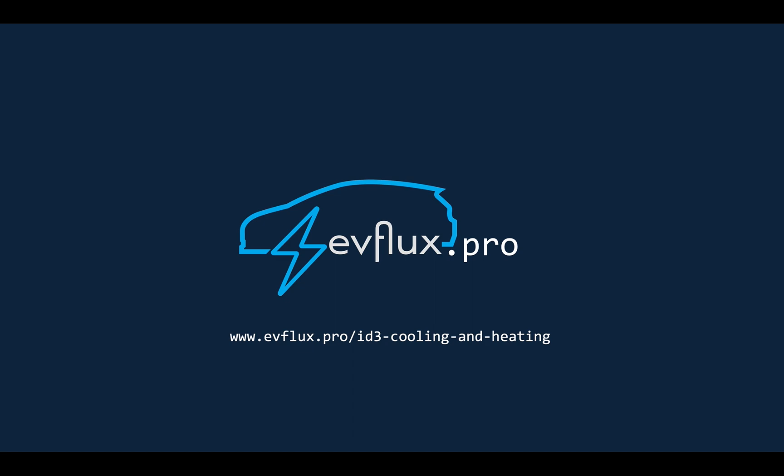That was a quick summary of the layout of the ID3's air conditioning system. Please head over to evflux.pro and read the article which has more details on everything covered in this video. Thank you very much, see you guys later.